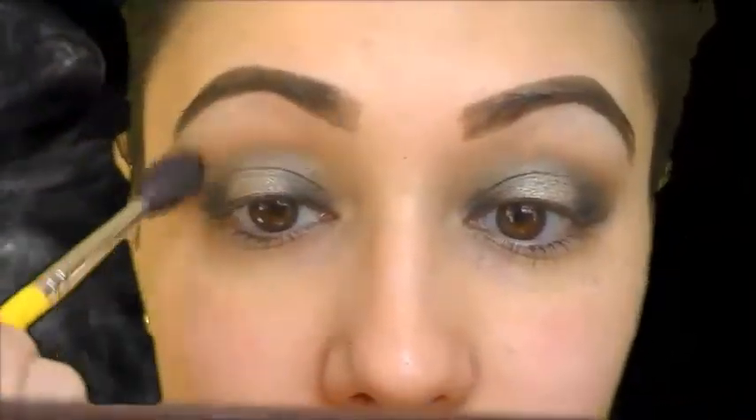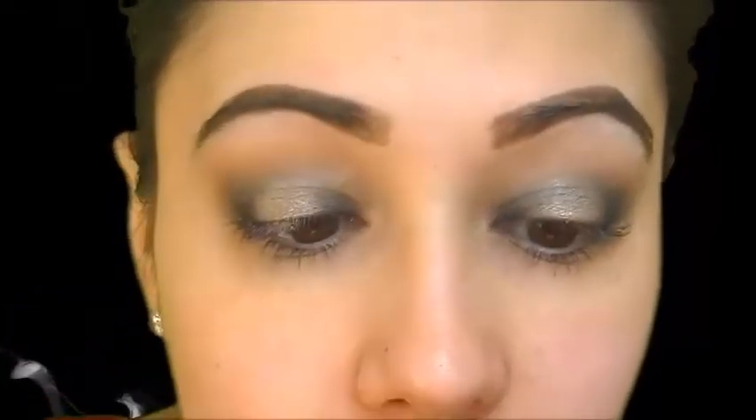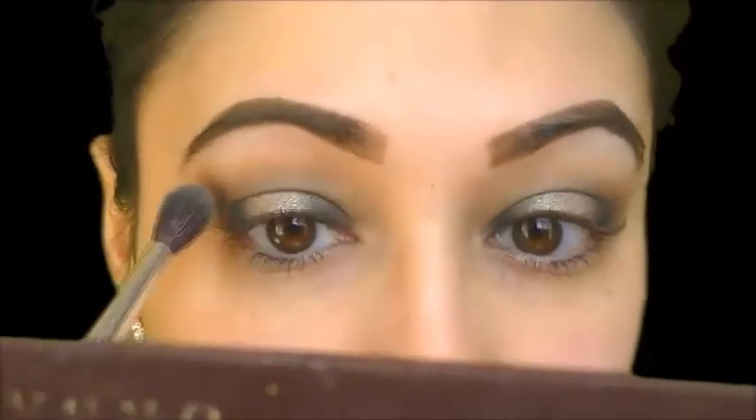Now we're going in with the Naked eyeshadow color, which is a very, very soft, neutral brown. Again, tapping off the excess. Going in with the Bdellium Tools 785 Crease Brush. And you're going to put this above the crease and blend it with the crease, so it's kind of going to be blown out going towards the brow bone.